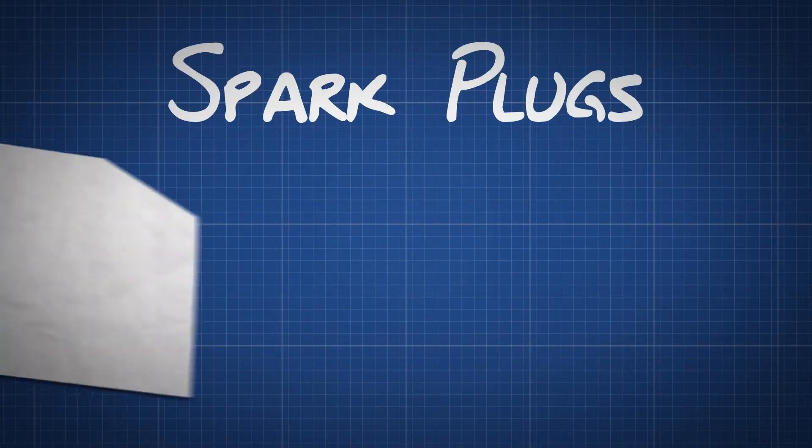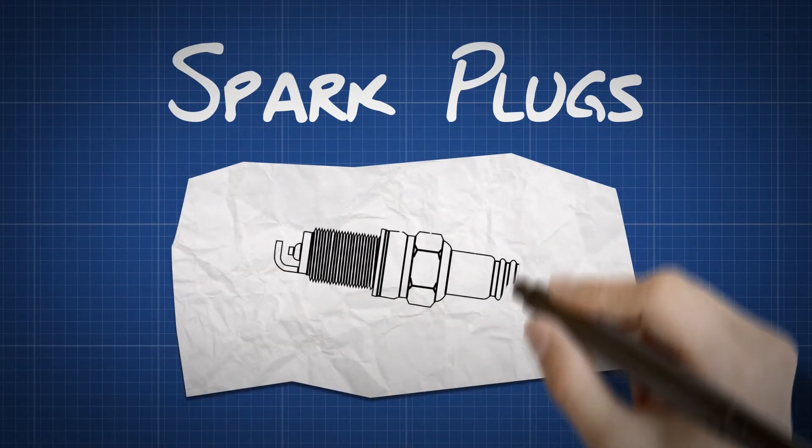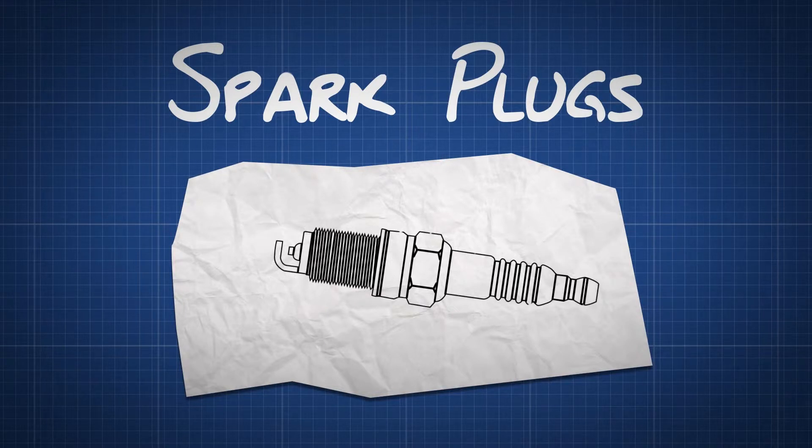How a spark plug works. A spark plug is an electrical gadget that fits into your engine's cylinder head, where it sparks to ignite the fuel.